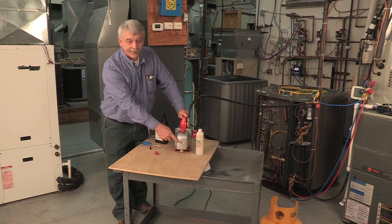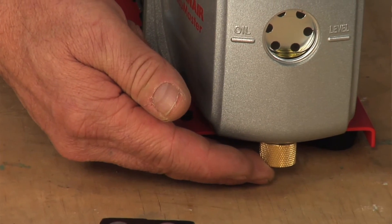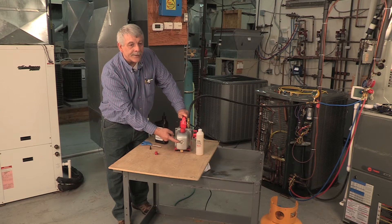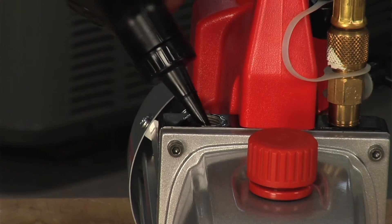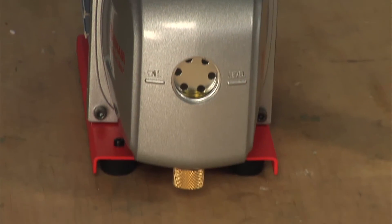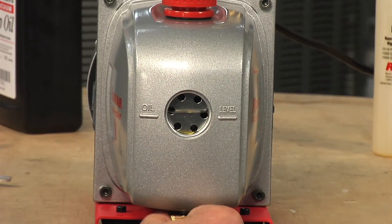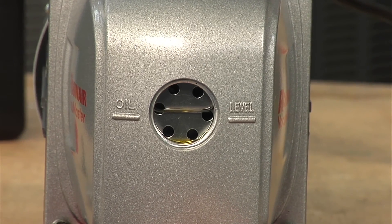You don't want to under-fill it either. If you go over, you can simply drain some out of the drain valve on the bottom. Make sure you're at least to the line — the pump will not be nearly as efficient if it's under-filled. The large and easily viewable sight glass helps you determine if the oil is filled to the proper level, and you can also see if the oil is contaminated and needs to be replaced. If you do fill the level too high, just open the drain valve and get the oil level to the fill line.